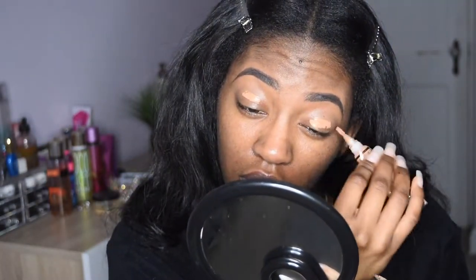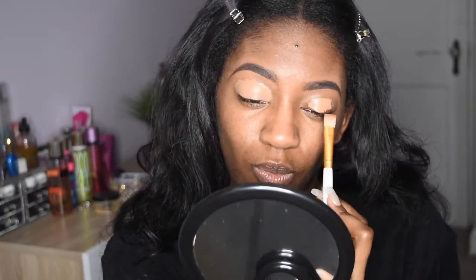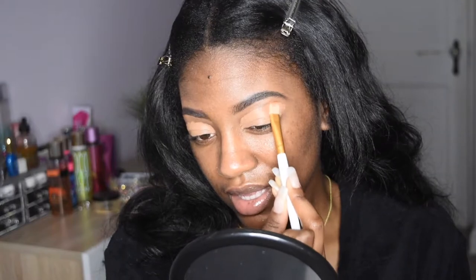I'm going to take some LA Girl Pro Conceal in the shade Toffee. Did y'all know that the price of these went up? Before, I was telling y'all that these were like super cheap — it was like $2. And then I think it's like closer to $5 now. I'm just using a brush to blend this out. I'm not wiping, I'm tapping. When you tap, it keeps the product on the skin. When you wipe, it kind of takes it away.